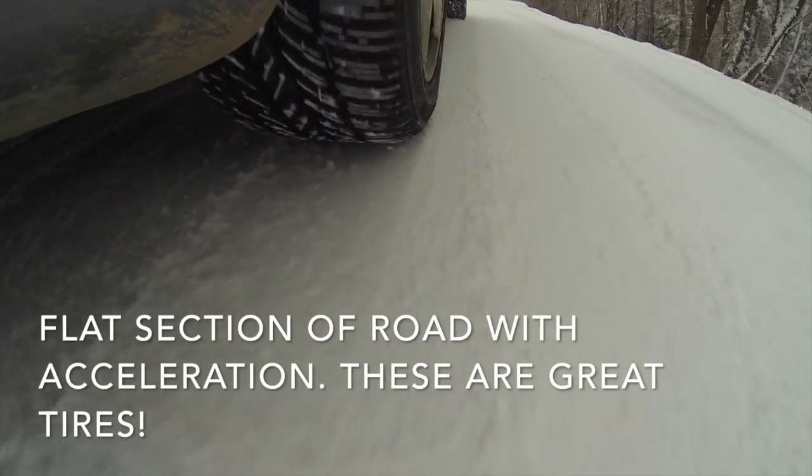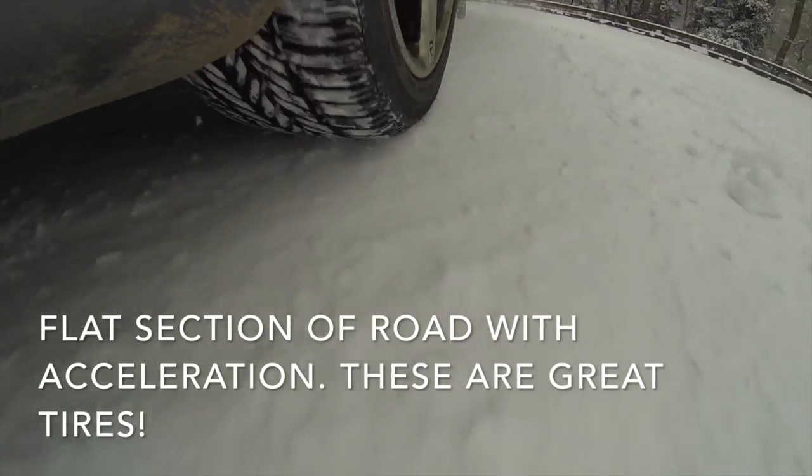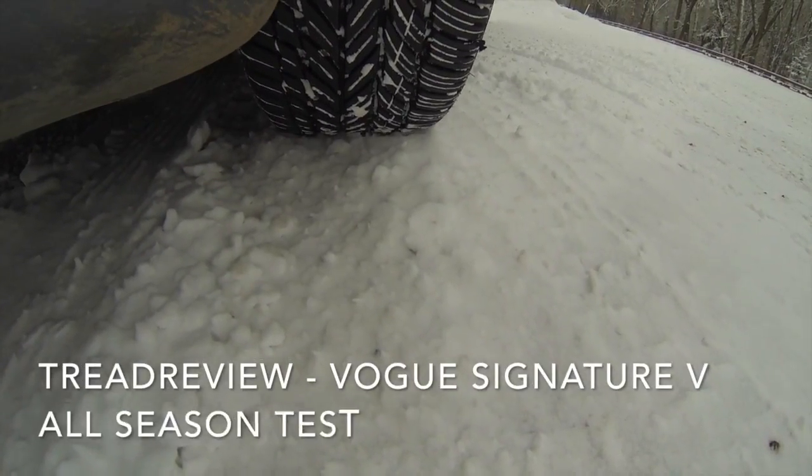But for all-around conditions — dry pavement, wet conditions, snow conditions — it's very difficult to find a tire that does all the things this tire does. So I can give this my highest endorsement with Truck View. I recommend the Vogue Signature Vs.